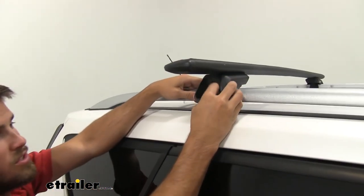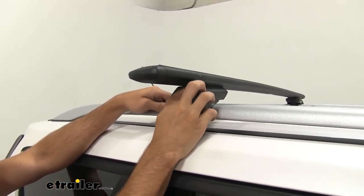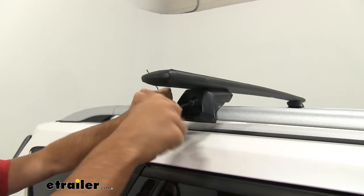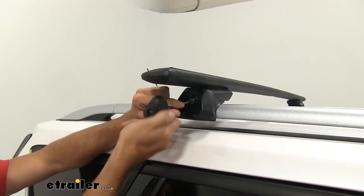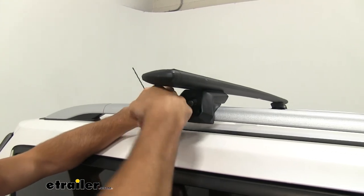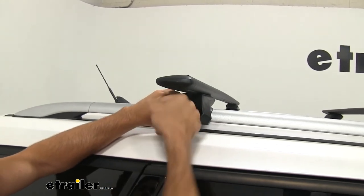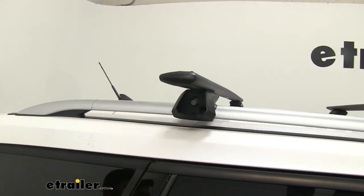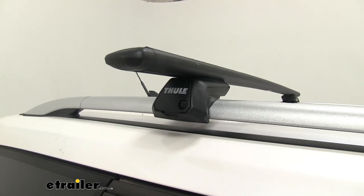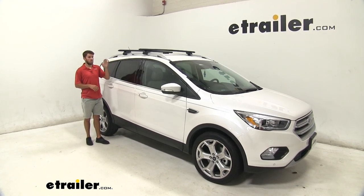Personally I think it's easiest to use your finger first to get all that slack out. Once you feel more tension coming on, we'll switch over to our included tool and tighten it down the rest of the way. This tool is going to let you know when your roof rack is fully secured and torqued to the correct specifications — you're going to hear a couple of loud audible clicks. Just like that — now you know it's done. Grab the end cap and put that on. Now we're ready to load up our favorite Thule accessories and hit the road. That's going to do it for our look at the Thule Wingbar Evo roof rack system on our 2019 Ford Escape.